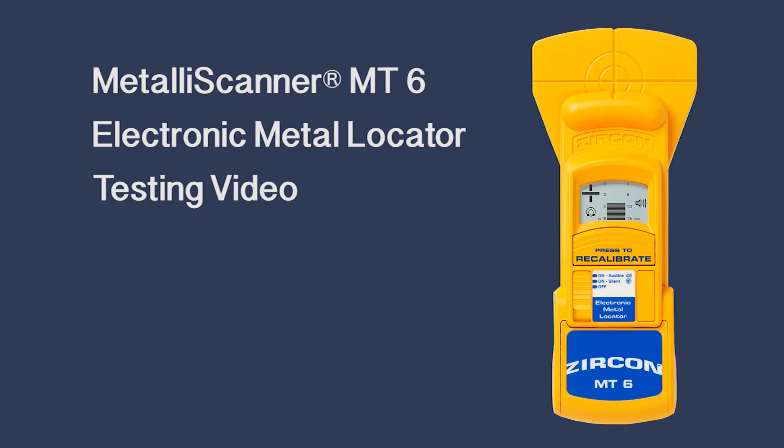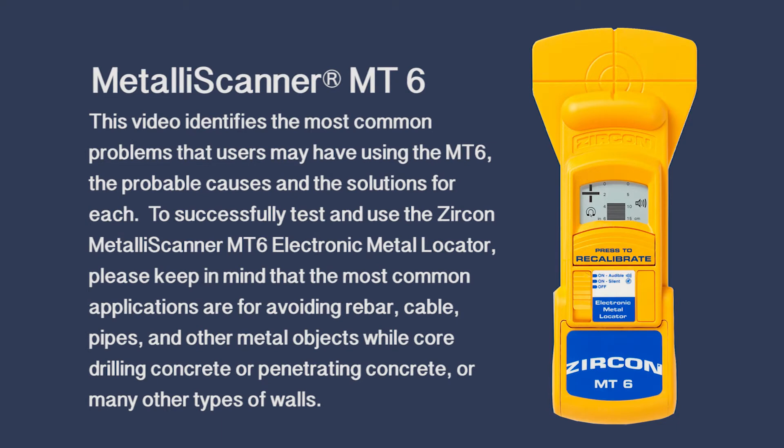Zircon Metalliscanner MT6 special testing video. This video identifies the most common problems that users may have using the MT6, the probable causes and the solutions for each.